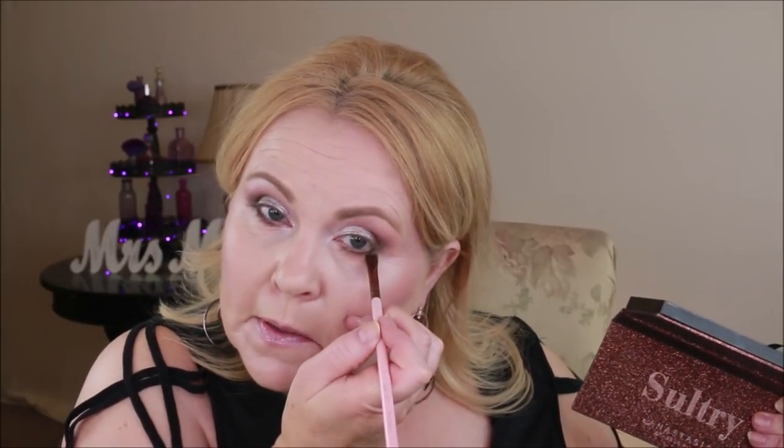Going into the deepest brown and staying out on the outer edge, bringing it up slightly into the crease. One more thing I thought might be pretty is this taupe-gray shimmer shade with a little bit of brown in it. I'm going to take that on a flat shader brush and smudge it right underneath the eyeliner on the bottom lash line, doing this for both the Temptress and the Anastasia palette.